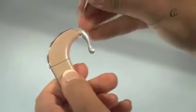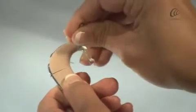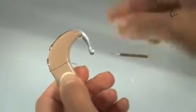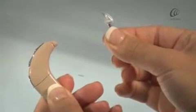To remove the earhook, gently insert the pointed end of the tool into the hole. The pin will fall out. Push the earhook downwards to remove.